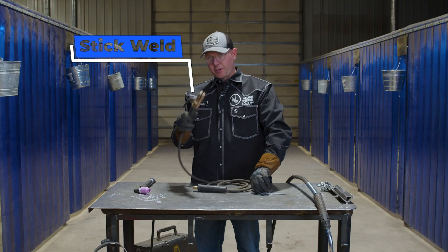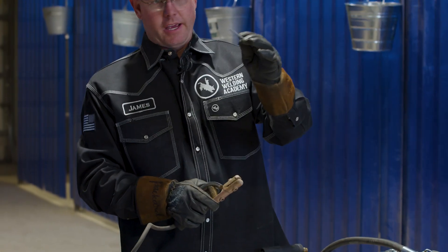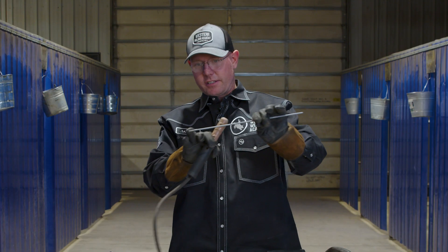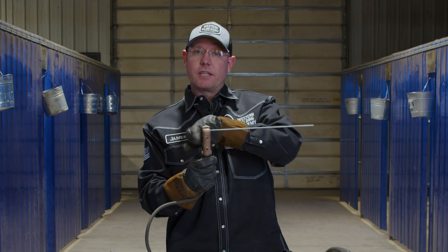Next we got our stick welder — your stinger. We call this a stinger; it's also called an electrode holder. Out in the field, you have a 50-pound can of these rods — stick rods, welding rods, bead rod — depends on what you're doing. You take your stick, you see it's got a bare end on one side. You take that bare end and clamp it in this stinger like so.